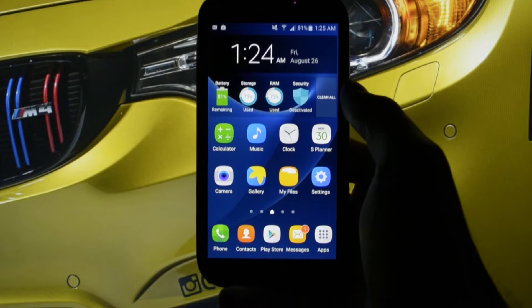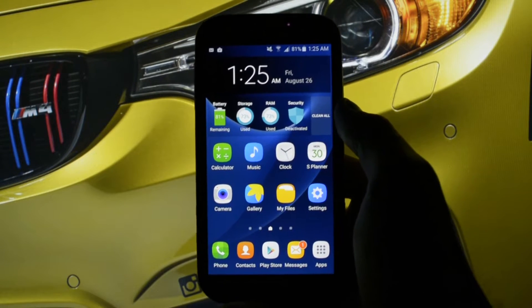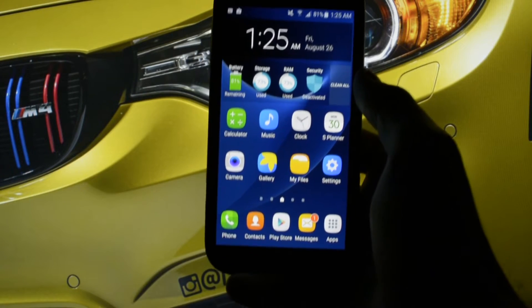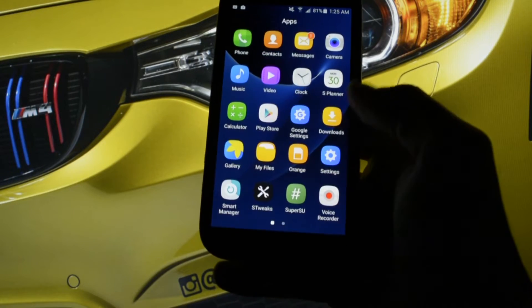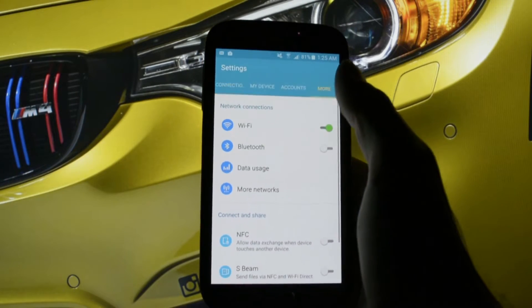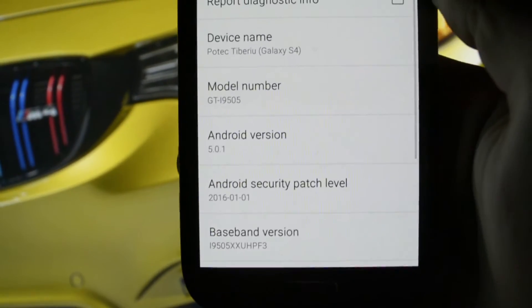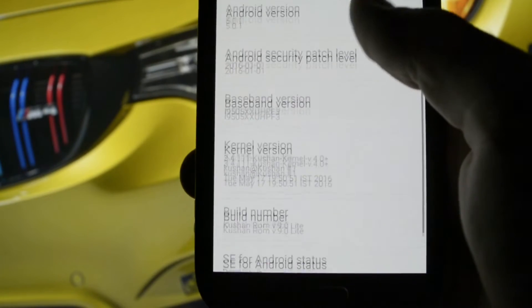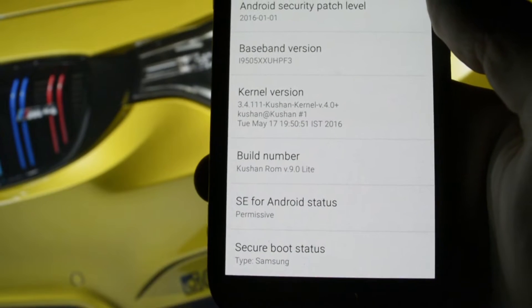I still consider this the best TouchWiz ROM ever made for the Galaxy S4 on Lollipop. Pay attention — I'm not talking about KitKat ROMs. I still believe KitKat ROMs are more optimized than Lollipop ones, but take in mind this is running Lollipop version 5.0.1. I would say this is the best ROM you could get on this platform running TouchWiz.